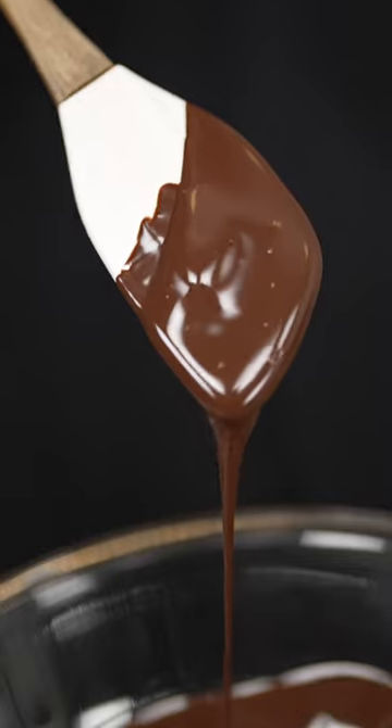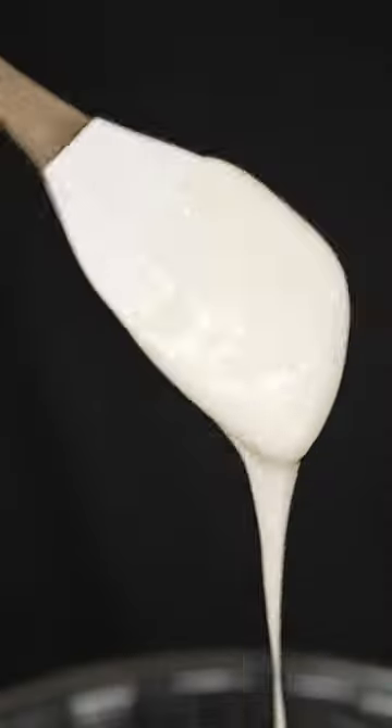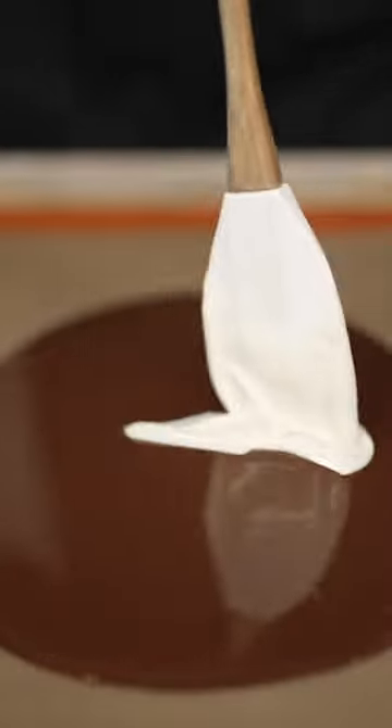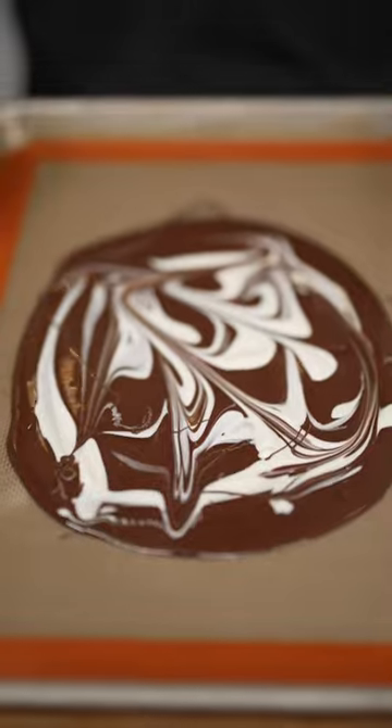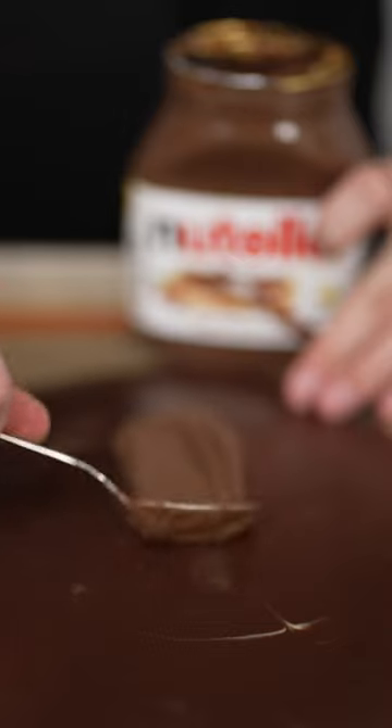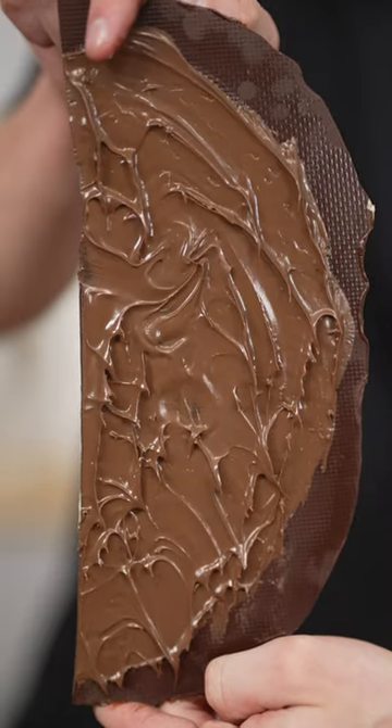Let's make Nutella holiday bark. Melt out some dark chocolate and when it's silky smooth, add your white chocolate and do the same. Now I'll pour my dark chocolate onto a silicone mat, then go right through the middle with my white chocolate. Now we let this harden, peel it off, flip it over, and spread on that Nutella. Then once the bottom is frozen.